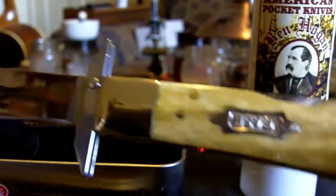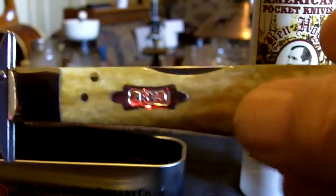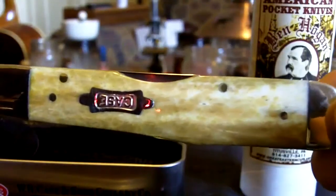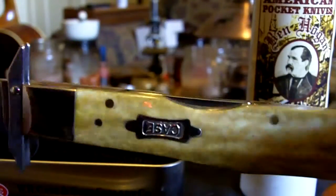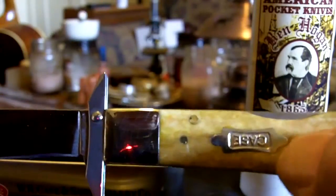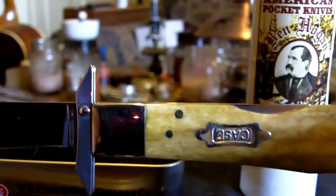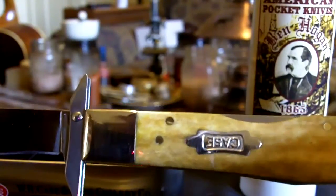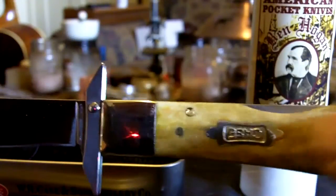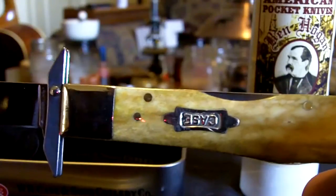It's a good quality knife. It's got the antique smooth bone, which I think looks pretty nice. The knife is well built. The only problem I have with it is that Case is not pinning the shields in — they're gluing them in. That's cutting corners as far as I'm concerned. I'd like to see the shields be pinned; otherwise eventually they're going to fall out.